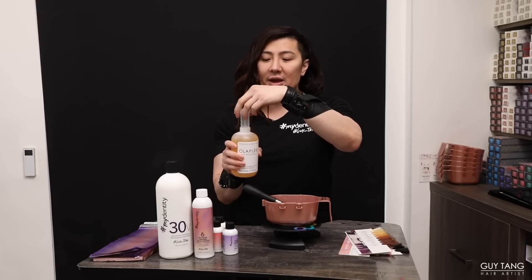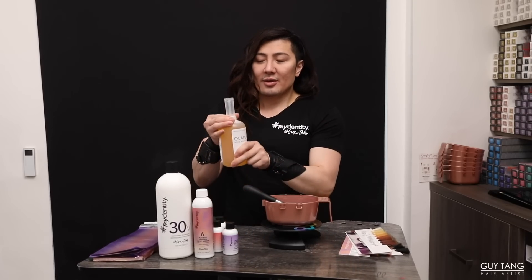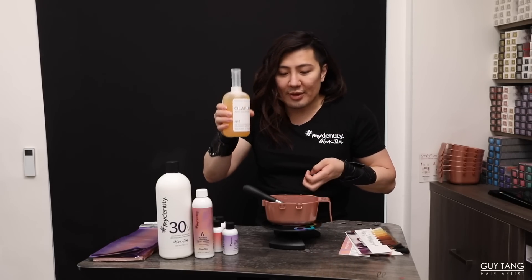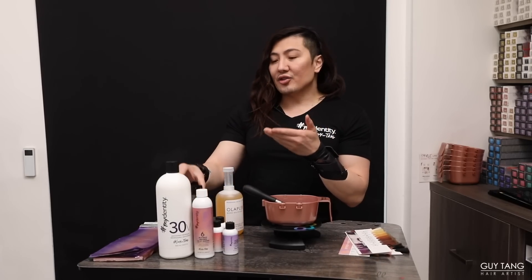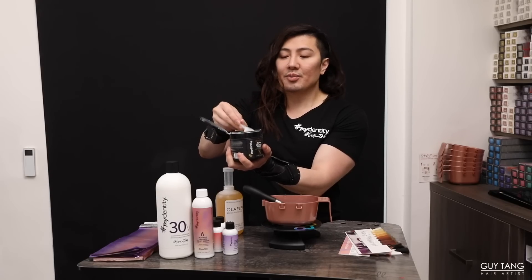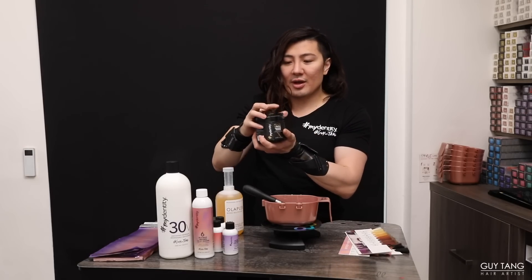Now add in Olaplex Number 1. It has a pH of 3.5 — less is more. Olaplex repairs the bonds of the hair so it ensures the hair is protected. Just a drop is how much you need — that's all. I generally use more in my direct dyes and toners, but when lifting with lightener I want to protect the hair while still getting the performance. I'm also going to add in Guy Tang My Hero collagen powder — less than a quarter of a scoop. You need collagen because it also protects the protein structure of the hair. Sprinkle the collagen powder in, stir that up, and now we're ready to apply to her hair.